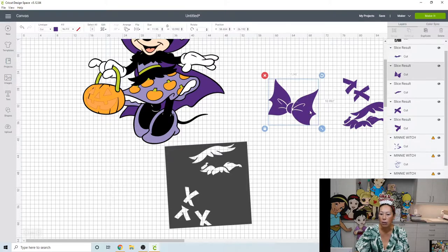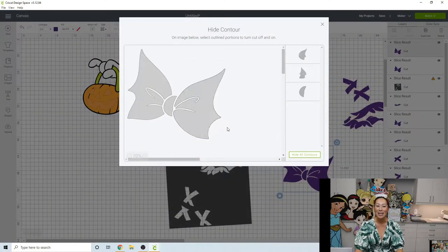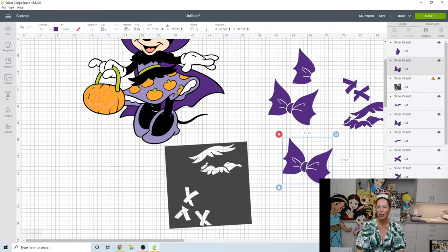This is technically three pieces, so we're going to use Contour. When using Contour to separate pieces, however many pieces you need you must have that many copies. So we need three total — duplicate twice. Grab the first one, click Contour — it's in the bottom right-hand corner. You can select in the image or click Hide All. I'm going to remove the middle and the right piece, leaving just the left part of the bow. I didn't use Contour for the longest time and it's one of my biggest regrets with Design Space.